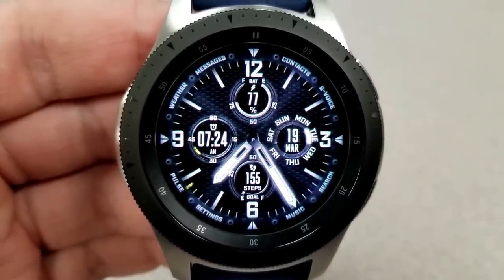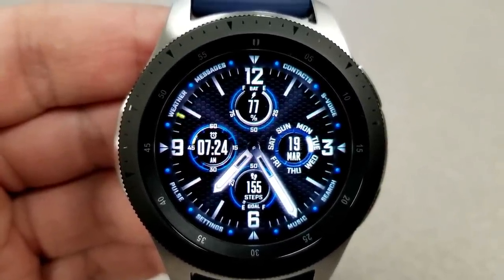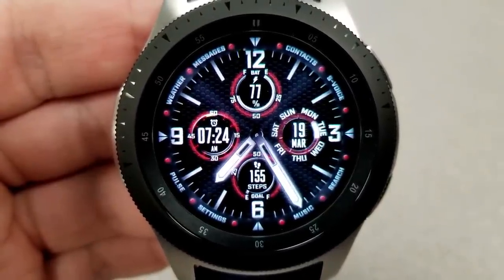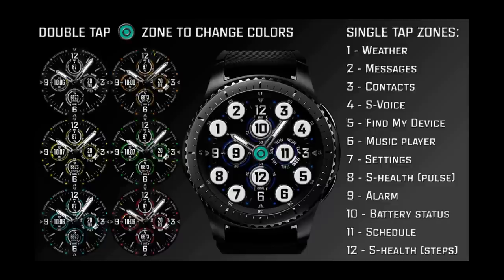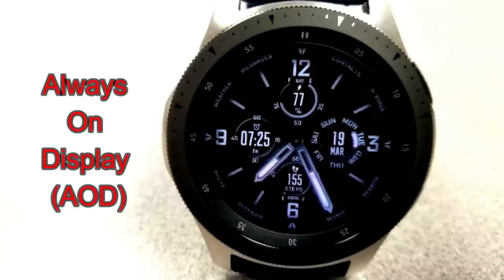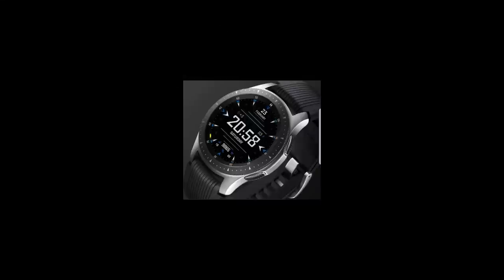Within those four dials you have your battery remaining at the top, a day and date indicator to the right, a step count and goal at the bottom, and you also have a glowing seconds hand that circles the bezel. Finally, this one comes with an impressive 12 fixed app shortcuts plus an easy-to-read AOD mode.